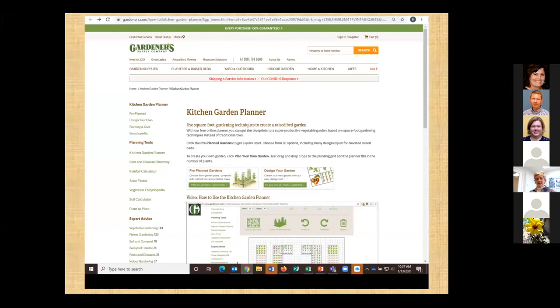I did find on the Gardener Supply Company website they had a square foot garden planner. The last time I looked, a couple of days ago, it was taken down, so I don't know if it's back up. But it will kind of help you visualize your plants — I thought it was kind of handy when I did it.